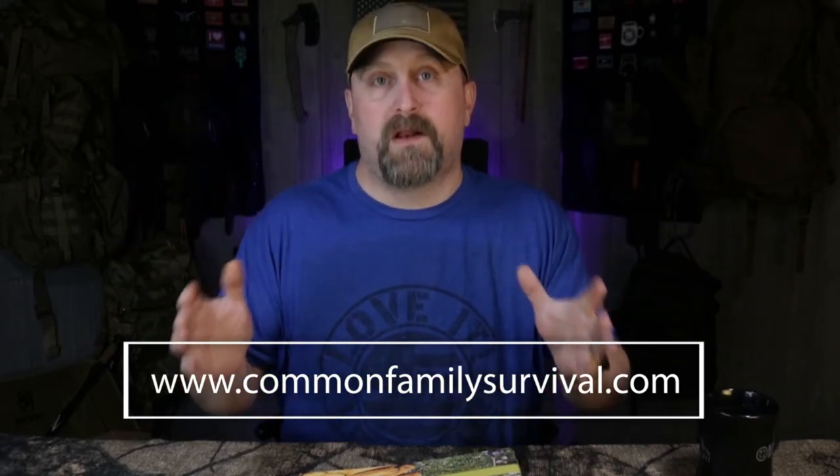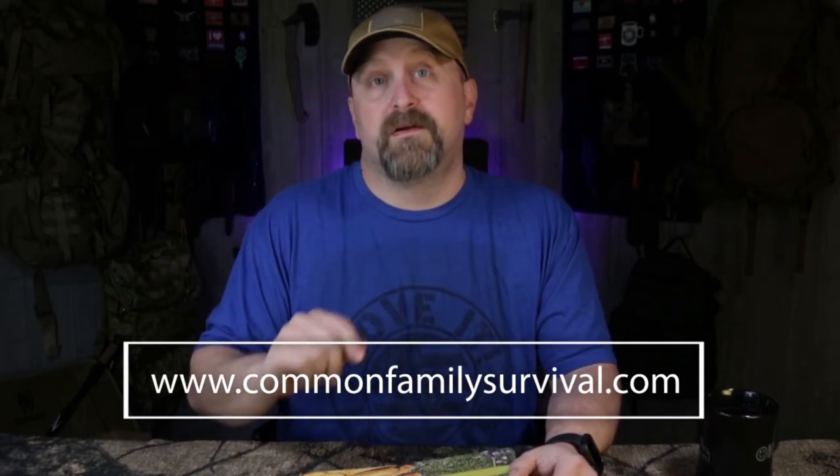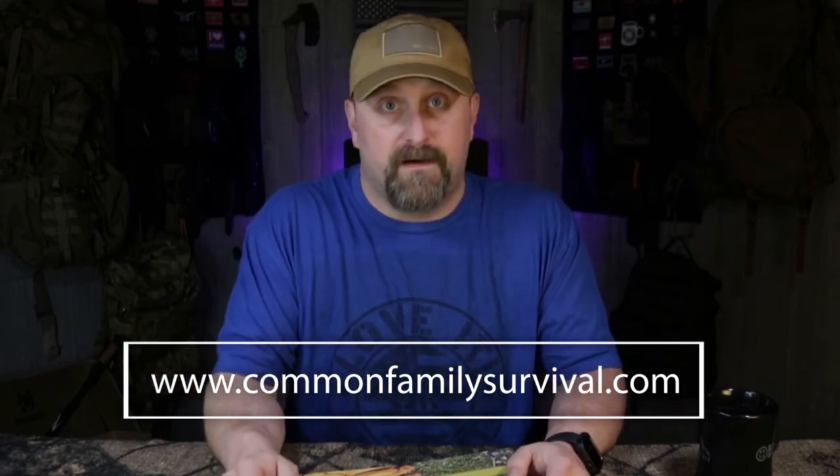Make sure you check out commonfamilysurvival.com and our new shop — you will find mind-blowing deals over there, I cannot stress this enough. And if you're a Patreon member you're going to get a really great discount code to use on the shop to get an even better deal. I'm pretty much just giving away money — no joke. Till next time, we'll catch you later — like, comment, subscribe, see ya!